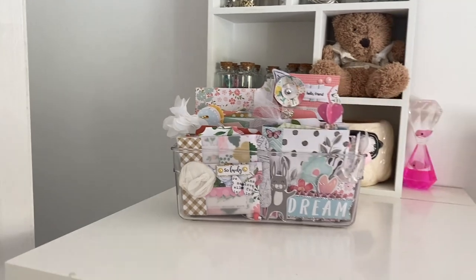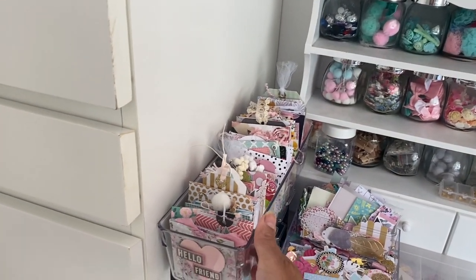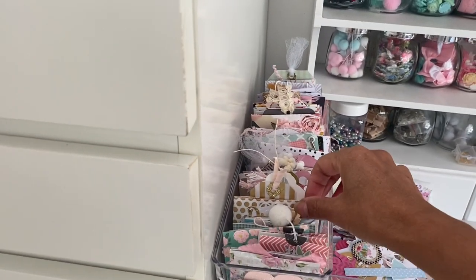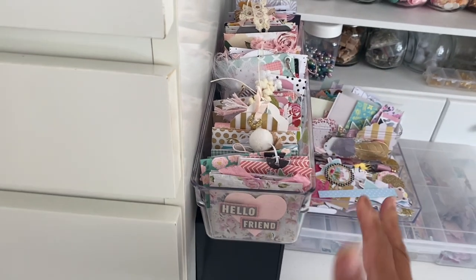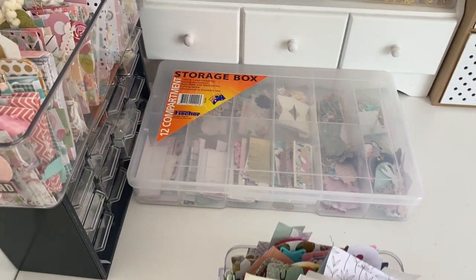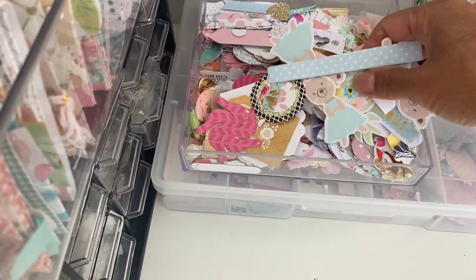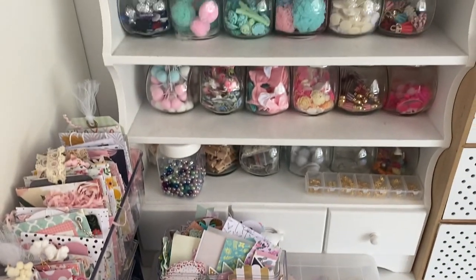On my desk here I have another clear storage compartment — these are also from Kmart and they still stock them in any of the Sydney Kmart stores. I've got in here some more of my little mini albums and projects that I had shared, and I like to have them close by if I need to have a look at them again. I've got a storage box here full of little bits and pieces if I want to do some embellishing — so much little bits and pieces — always there for me if I want to just use them to add to a project.